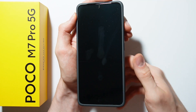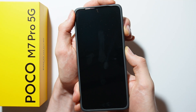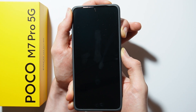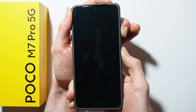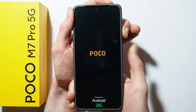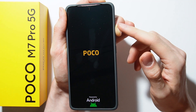Now hold the power button and volume up button together for a couple of seconds. Don't release your fingers until the Poco logo appears, then release only the power button. The Poco logo has appeared, so release the power button while continuing to hold the volume up button.